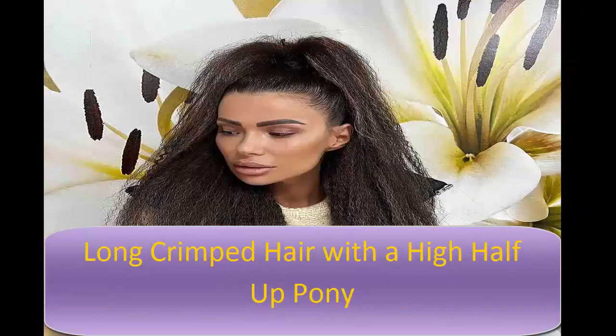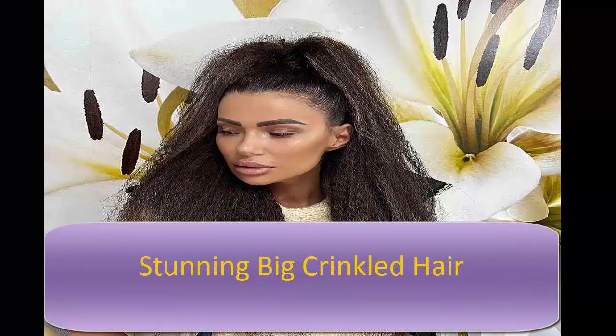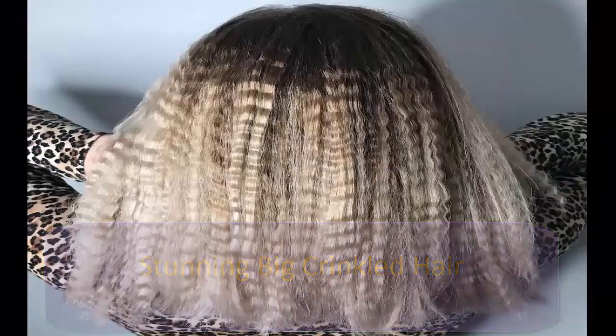The perfect going-out style is long crimped hair with a high half-up pony. You can add extensions or clip-ins to make your party pony even more dramatic. Don't forget to add sleekness to the pony with a lightweight gel or hairspray. A non-aerosol hairspray is recommended for shine and hold.